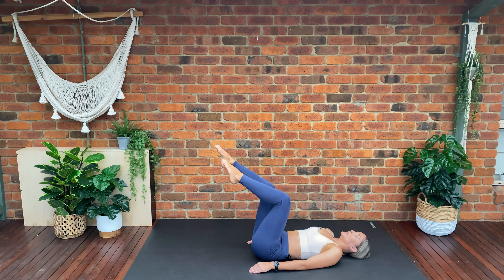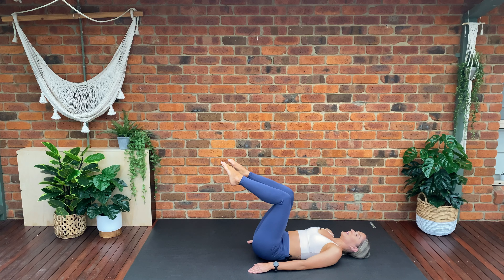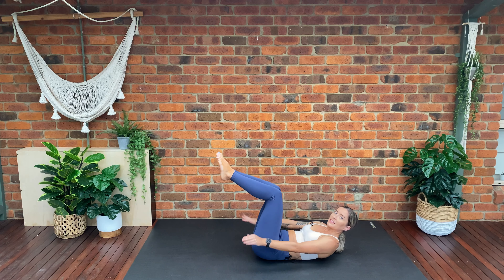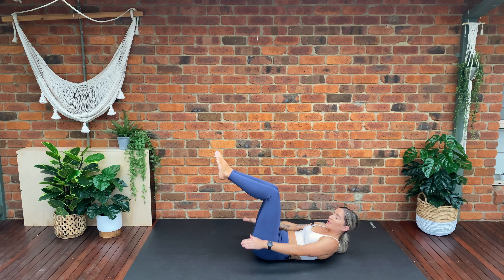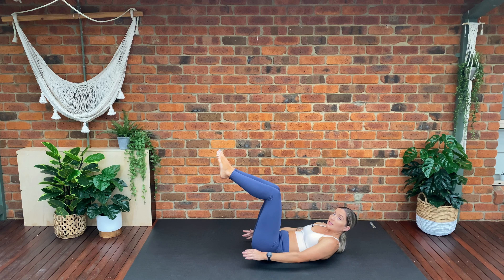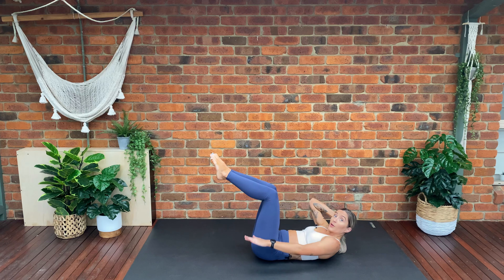Exhale, inhale, exhale, inhale — making sure we're not arching through our back. Three, two, last one. Keeping our feet here, we're going to squeeze our knees together. Lift up — draw our ribs towards our hips, lifting our shoulders off the mat. We're going to start beating our hands into our Pilates hundreds. Inhale for a few beats, exhale for a few beats — inhale two three four, exhale two three four. Keep lifting up and beating those hands. Think about drawing your ribs towards your hips to help lift your shoulders off the mat. If you need to, you can pop your hand behind your head to give your neck some support.